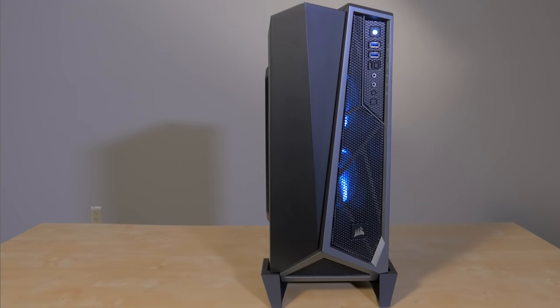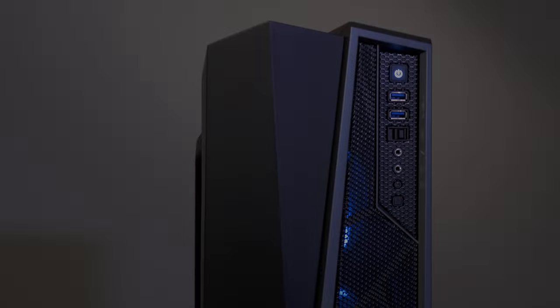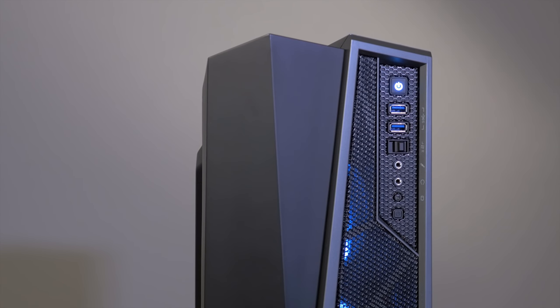The front mesh has better airflow, so you get airflow right to your graphics cards and CPU cooler, and there's no optical drive bay at all to get in the way, so you have direct airflow to every one of your internal components. The front I/O panel has USB 3.0 ports, fan controller, and your standard headphone, mic, power and reset buttons.